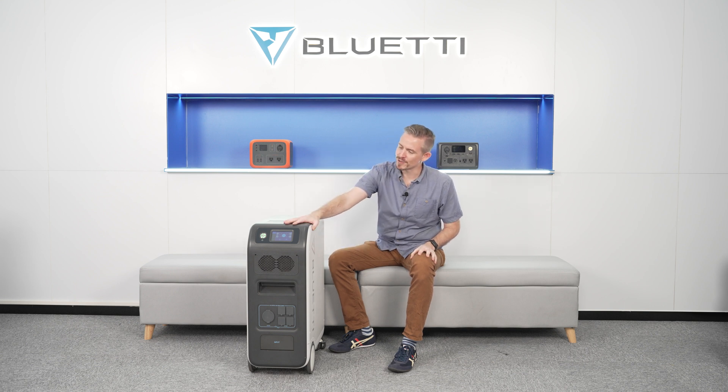Hey guys, this is Bluetti Support, a knowledge base to help you have a better experience with Bluetti. Today we're introducing you to the EP500 Pro's intuitive LCD display.